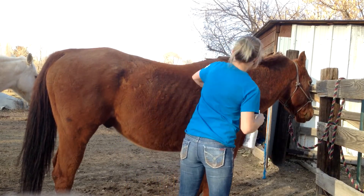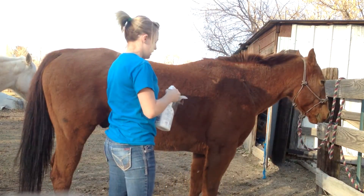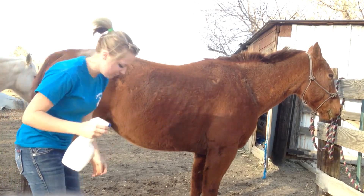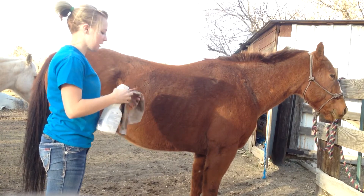Of course it also makes them nice and shiny and silky and soft — it just does a lot of wonders. Like most horses, like Gizzy, she gets a lot of dirt on her butt and stuff because she also rolls a lot.